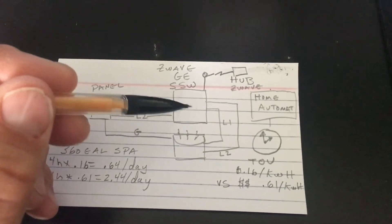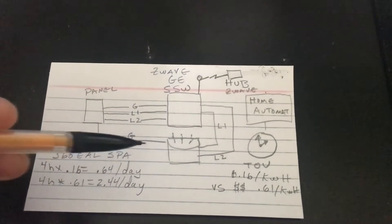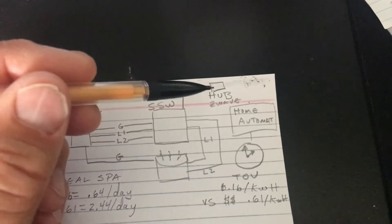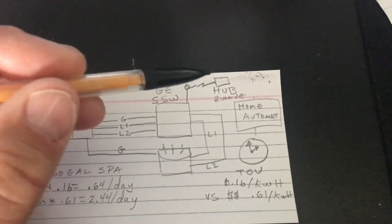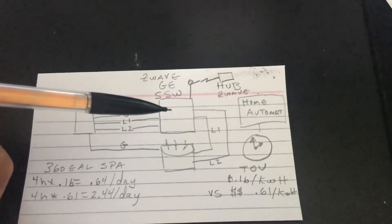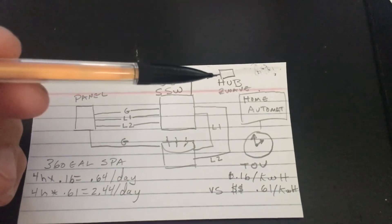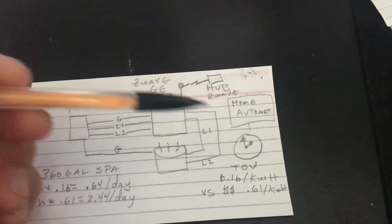The only thing running to my spa is L1 and L2 from the switch, plus the ground. It's mandatory to have a Z-wave hub with this setup. While some might see that as a downside, I think a lot of good thought went into it. There are real advantages to the hub over buying something that's just Wi-Fi enabled — distance coverage, the ability to add repeaters, and so on. It's a pretty good investment.